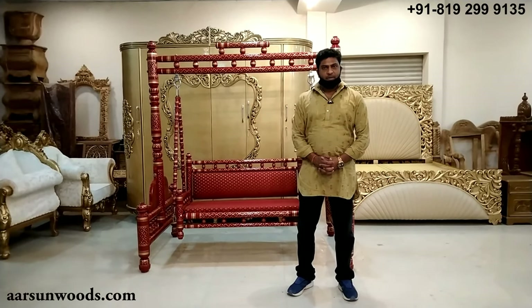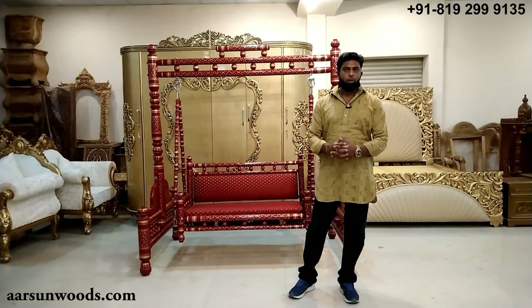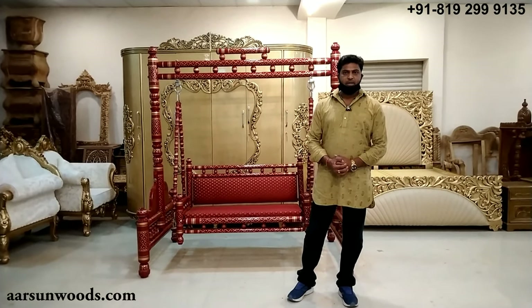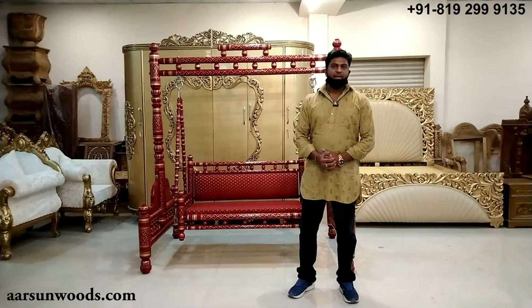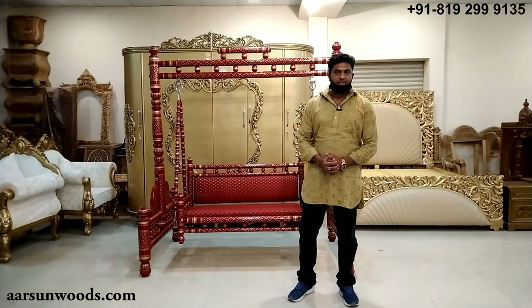Namaskar, Ashish Mittal again from Arsene. Finally we are back to business with a limited workforce as per the government order. During these couple of months we have been sitting at home during COVID time — hope all of you have been taking care and everyone is safe.